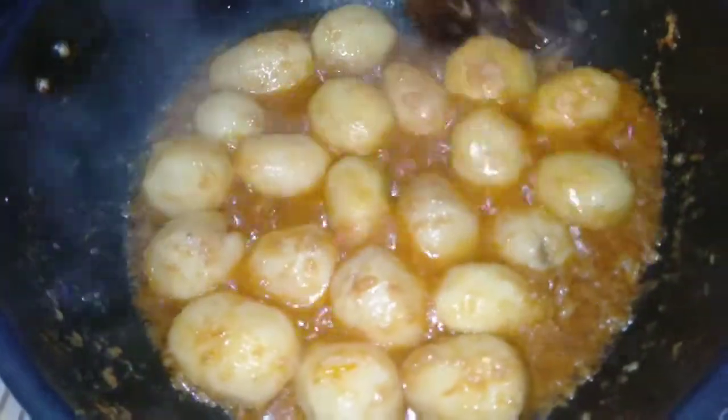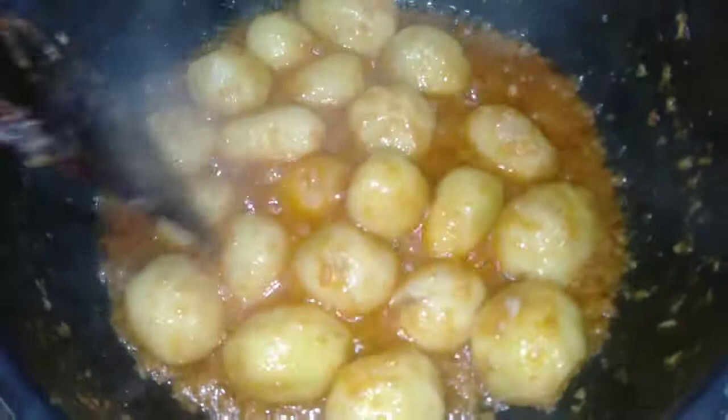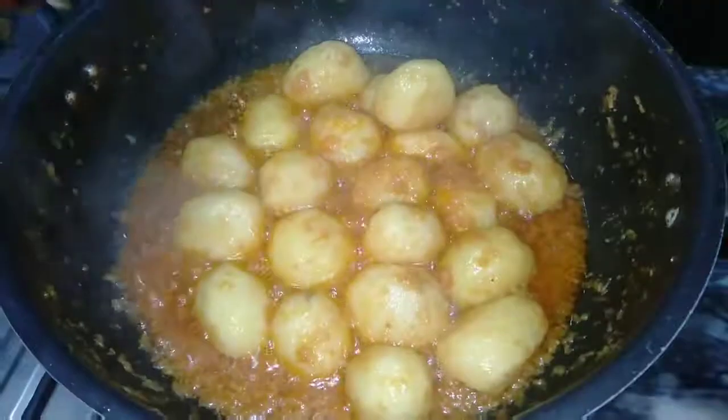Now we will add the tomatoes with the potatoes and fry for 1 to 2 minutes in a very different way. I am sure you will enjoy trying this. If you haven't subscribed to my channel, go ahead and subscribe.